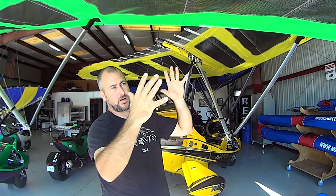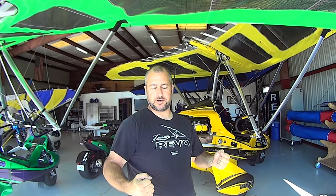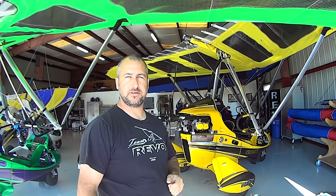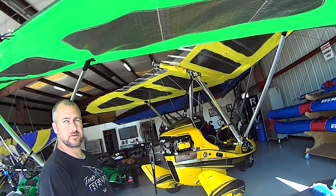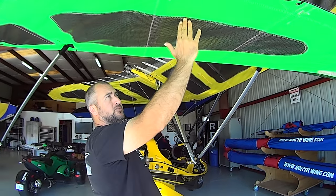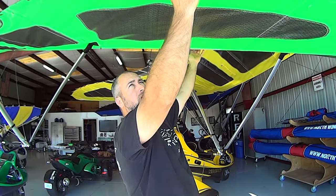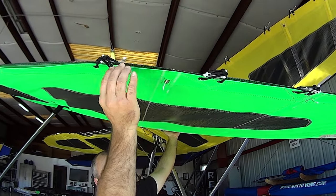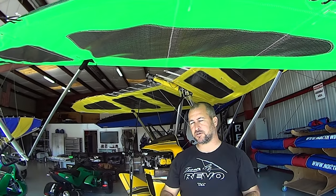When you have more double surface out on the wingtips compared to the center, that generally increases the speed range of the wing and gives you a higher top speed without getting too much static and dynamic pitch stability. Because of this design the wing will do 100 miles per hour more easily. If the undersurface only came in partway, the wing would not be as fast without further modifications elsewhere. The full-surface tip is responsible for its speed, and the unsewn trailing edge is responsible for large, clean billow shifts — which gives the Rival S a very light, responsive flight characteristic.